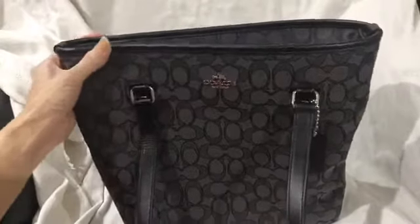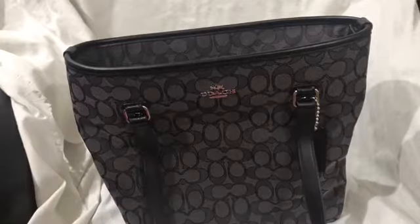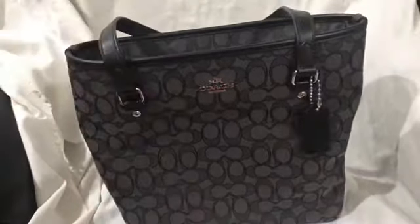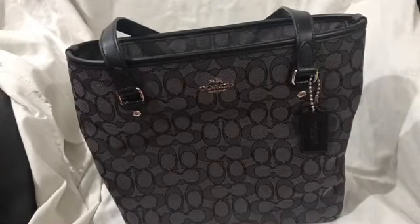This is made of canvas with outlined leather. The hardwares are in silver.